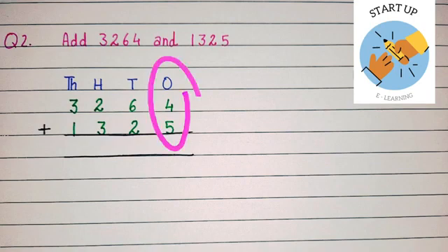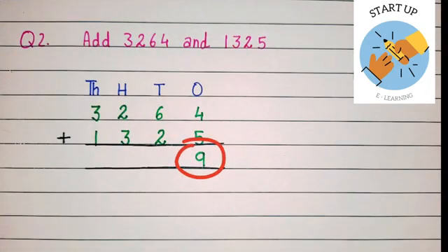Let's add 4 plus 5. We use forward counting to solve addition. Keep 4 in our mind and open five fingers. Using forward counting after 4, closing one finger at a time: five, six, seven, eight, nine. The sum of 4 plus 5 is equal to 9.